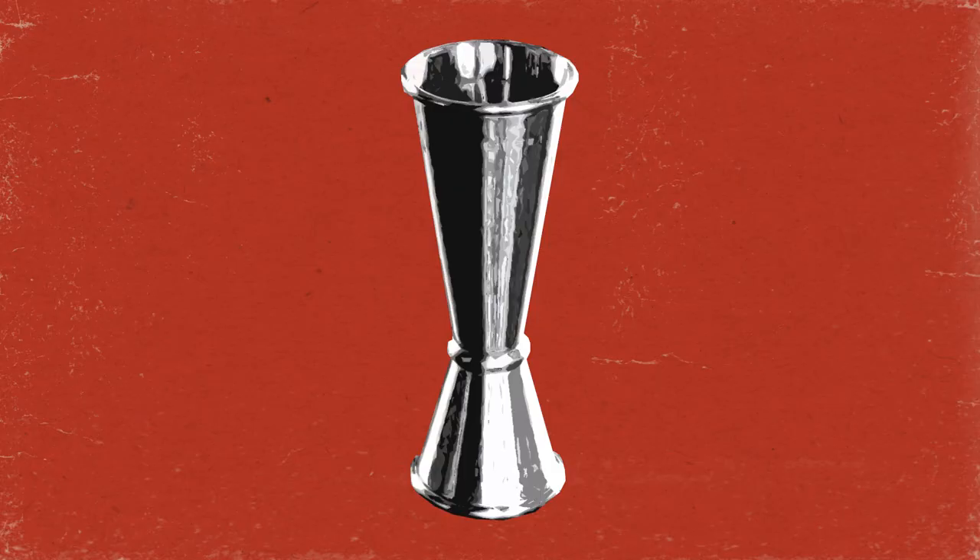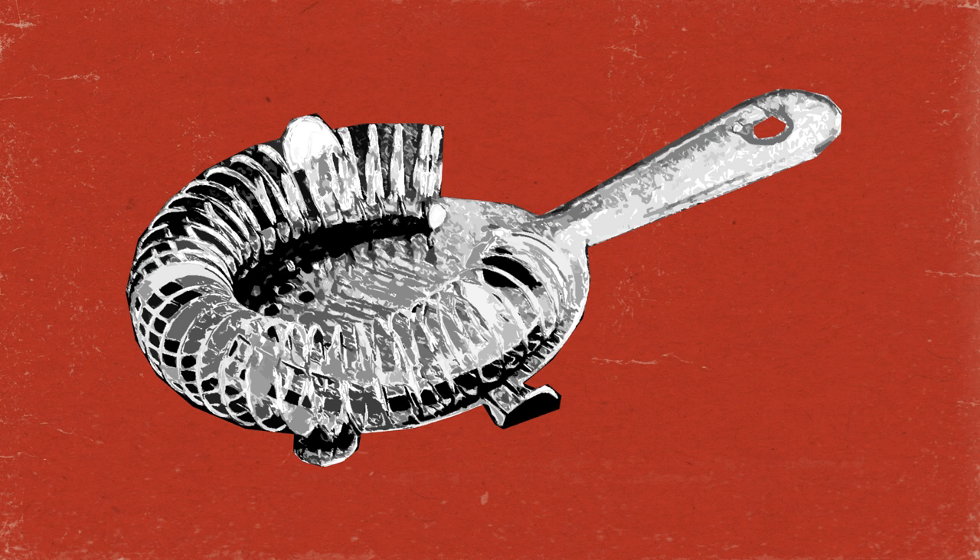You also need a jigger, shaker tins, a Hawthorne strainer, a fine strainer, and a chilled coupe glass.